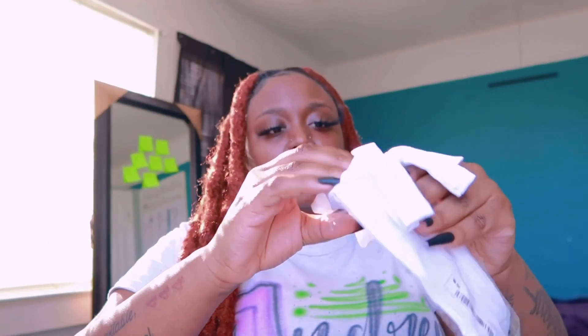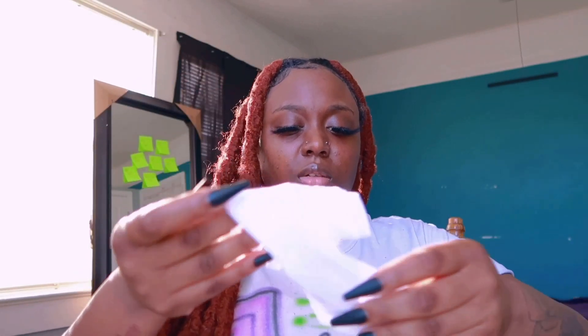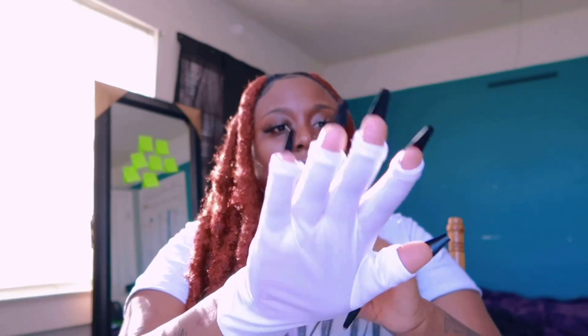Next I have gloves for wearing when you're doing nails — I see a lot of people just started using these. These were $3.